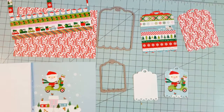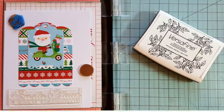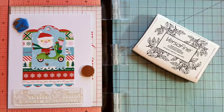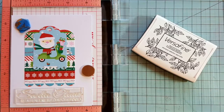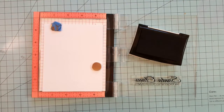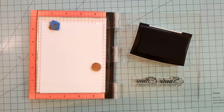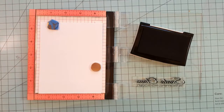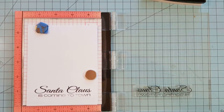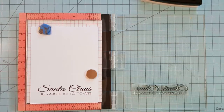To get us started, we're going to die cut two of each tag. Place your tag on your card base so that you can decide where you want your sentiment to be placed. Using our VersaFine Onyx Black Ink, we're going to ink our stamp up and stamp it several different times. Using a stamping tool helps with repeat stamping and helps to get a clear sentiment stamp.